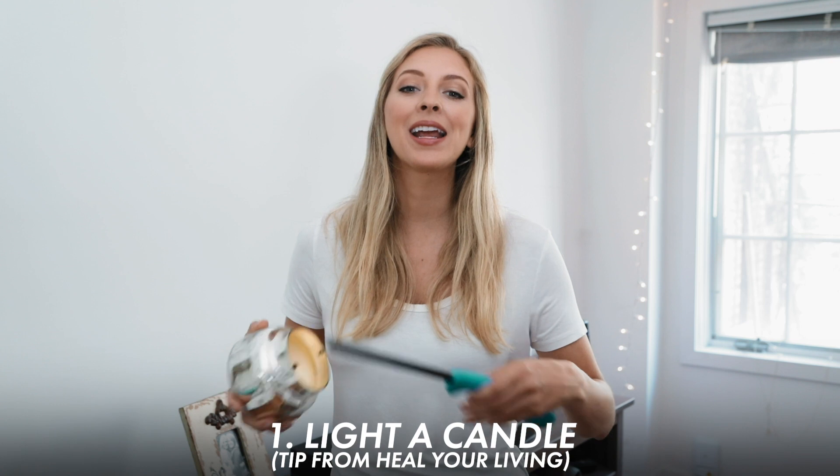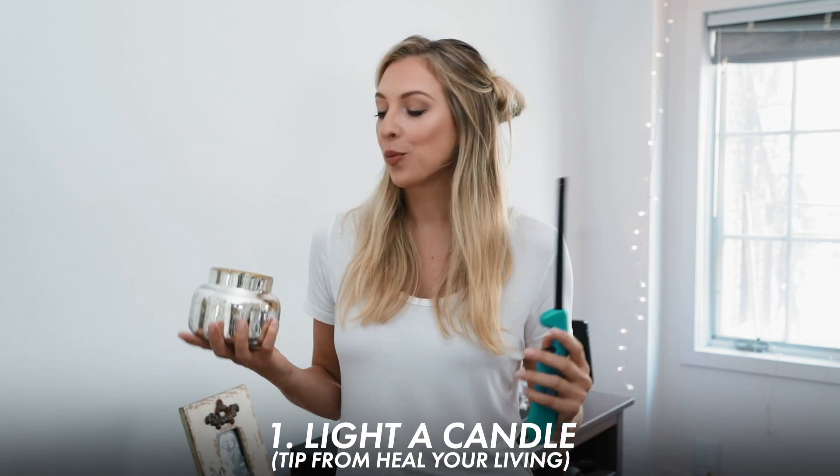So first I'm going to light a candle to create a calming atmosphere. The warm light and scent will help me slow down and relax.